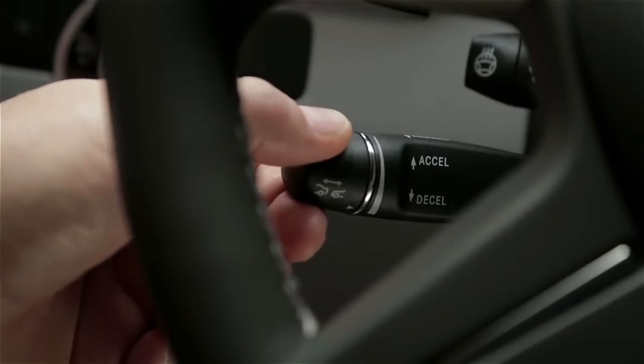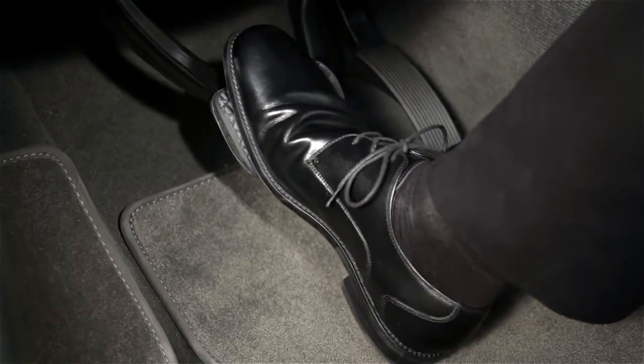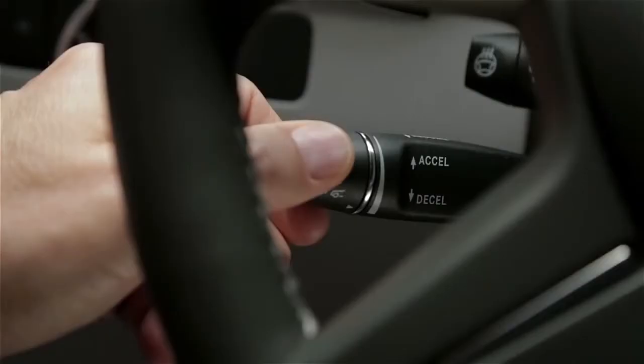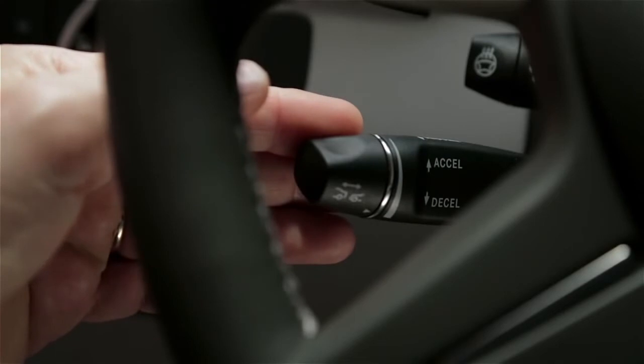To cancel the cruise control, push the lever forward, away from you, or step on the brake. To resume cruising at your previously set speed, pull the stock toward you. Keep in mind that once you shut off the engine, this memory is cleared.